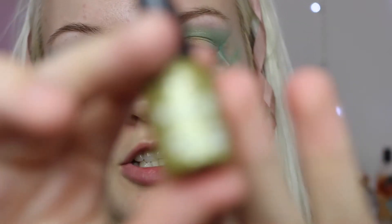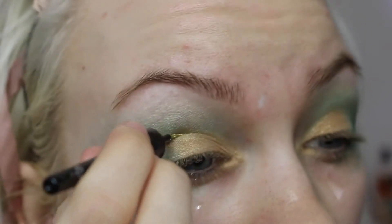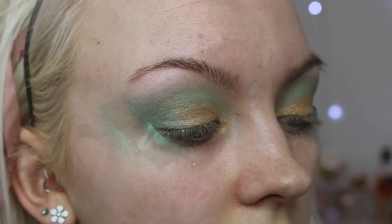I'm going to add a gold liner now onto my lid. This is the Makeup Gallery Chick Flick Eyeliner — a really nice shimmery gold shade. With this I'm simply adding a nice gold little touch.